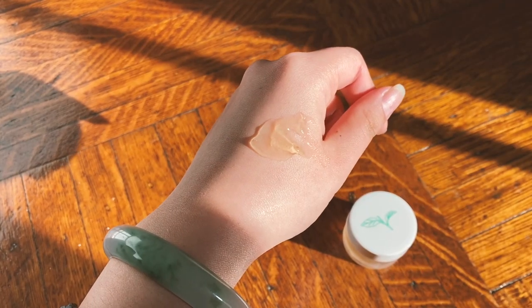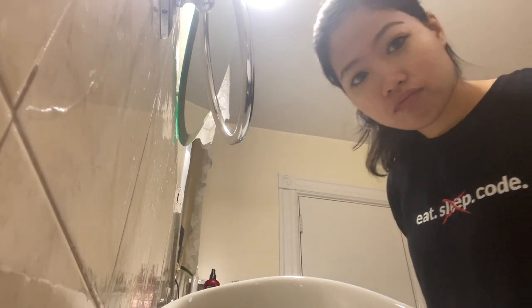The third mask I tried was the oriental tea mask. This mask felt a bit runnier than the other two, so it was easier to apply a thin layer. After using this mask, my skin felt less oily but well hydrated. It felt plump to the touch, my redness went away, and my breakouts shrank overnight.